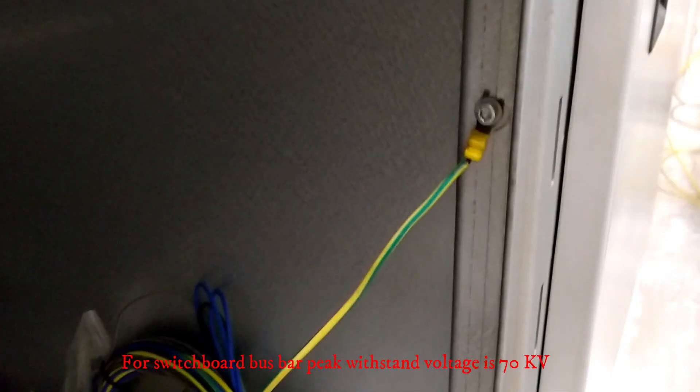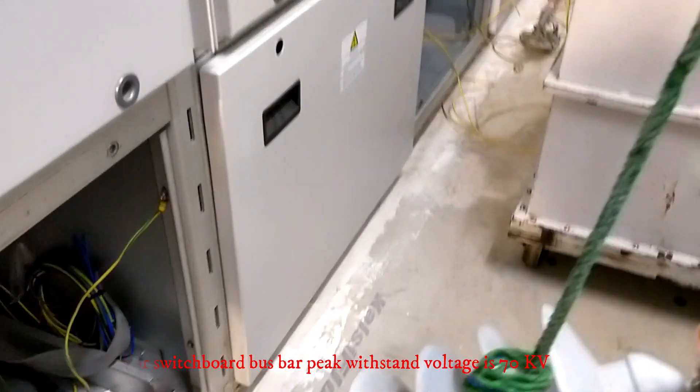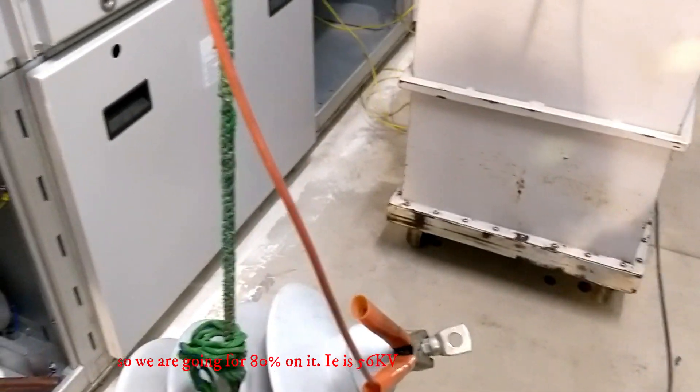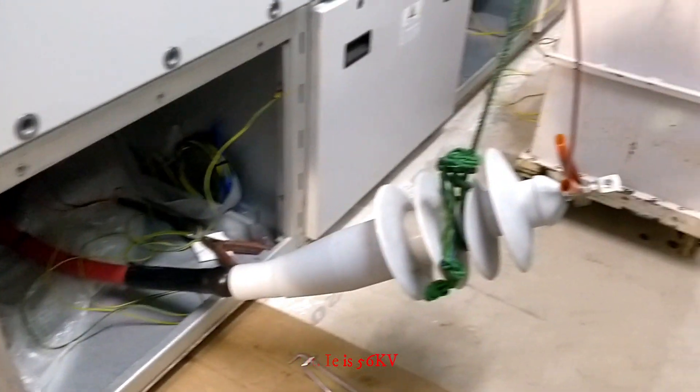The Y phase is connected with the Hypot kit. For the switchboard, the busbar peak withstand voltage is 70kV. So we are going to test at 80% of that, which is 56kV.